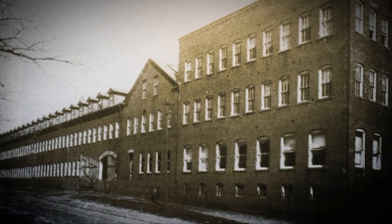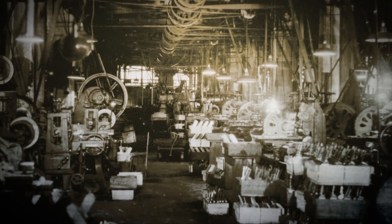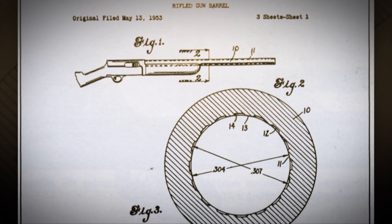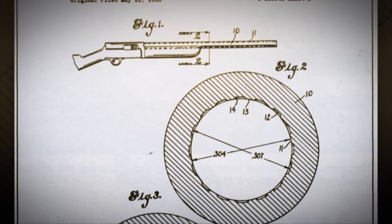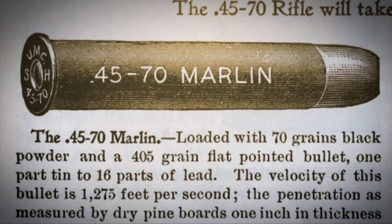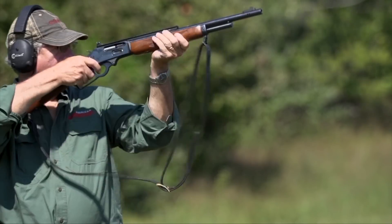One of the major innovations with Marlin firearms was micro-groove rifling, introduced in 1953. The theory is that you have shallow grooves and lots of them, which works well for a fairly low-pressure cartridge like the .30-30 — which the majority of Marlin lever actions have been built around. But there were problems with that micro-groove barrel and cartridges like the .45-70. Marlin had a history with Ballard, and when they had issues with micro-groove and the big guns, they went to Ballard rifling, which is just conventional rifling.